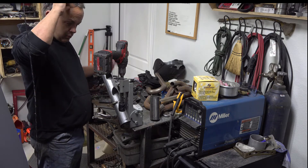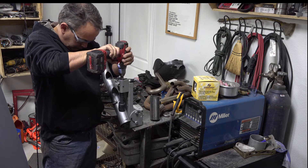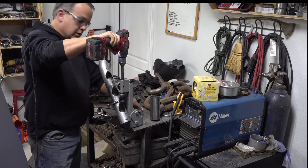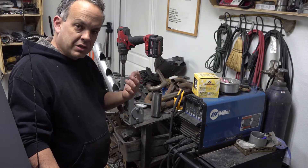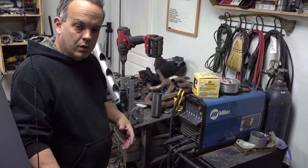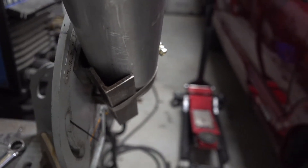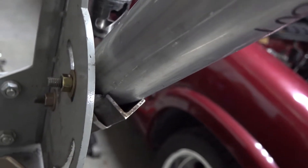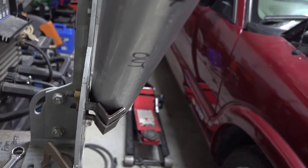I'm going to cut this real quick and give you a close-up. I'm going to grab the camera now and give you a close-up of what the setup looks like, and I'm going to take it apart so you can see what I did to the notcher to make it work.